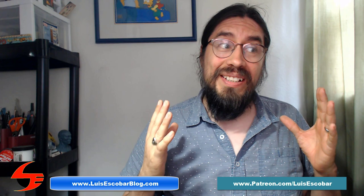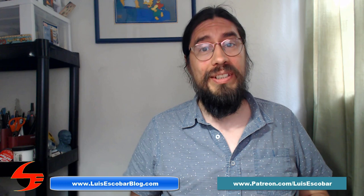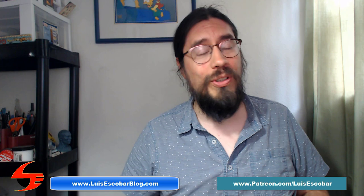What's my home drawing space like? Today I'm going to show you around my office. Hi, my name is Luis Escobar. I'm a storyboard artist on the Simpsons television show. I've been working on the show for over 25 years now, and I'm here to inspire you.